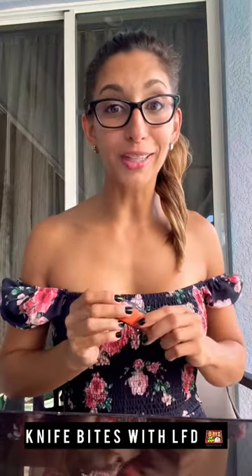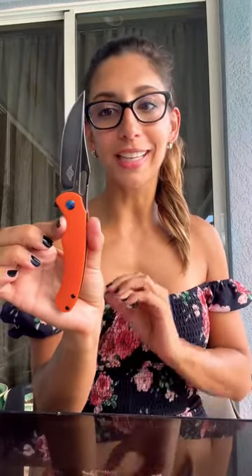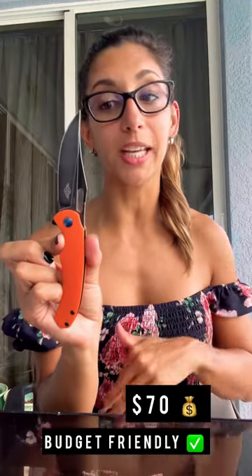Hello everybody, welcome back to Knife Bites with LFD. Today, All Knives' latest release — this splint in a limited edition, just released today. This knife is budget friendly; it retails for $70, however today you can get it